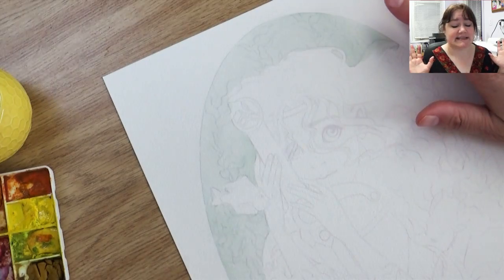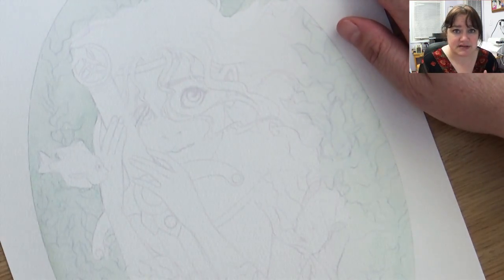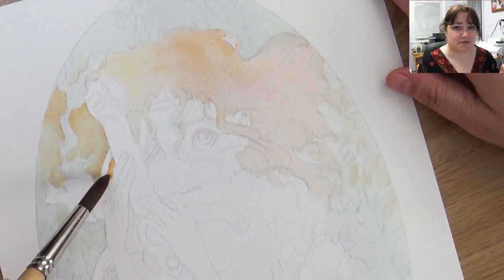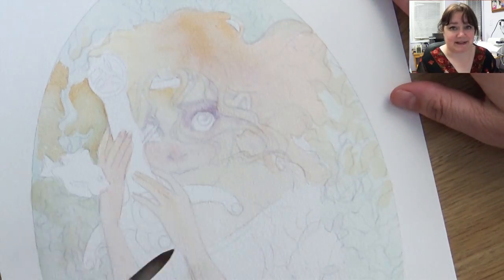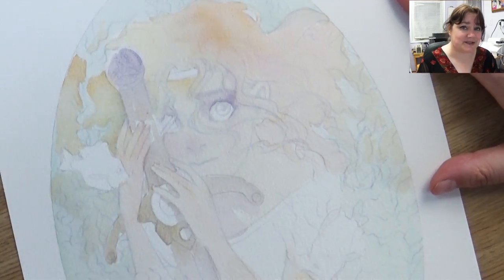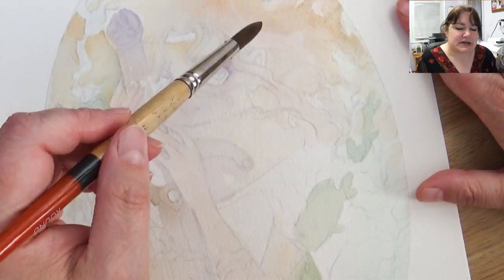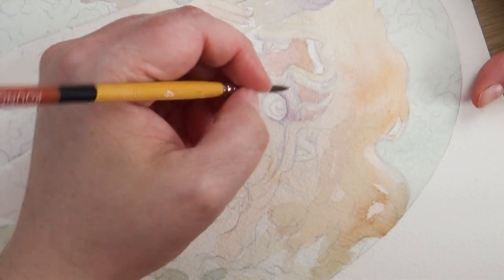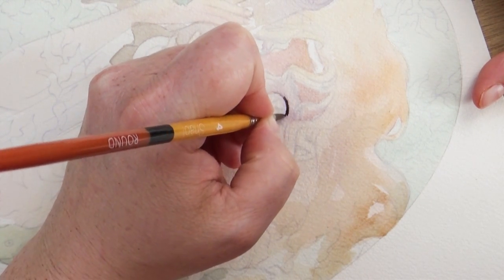So let's get on to the actual piece. Here you can see that I've printed out my piece from my printer. I turned the opacity down really low, and at certain points, after I started getting layers in, I couldn't see the line work anymore. I'd actually have to go back to look at the digital copy to figure out where things were. But in the finished piece, you don't see any of the line art at all — it just looks really good.